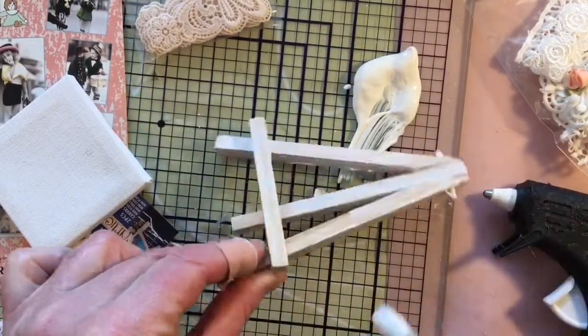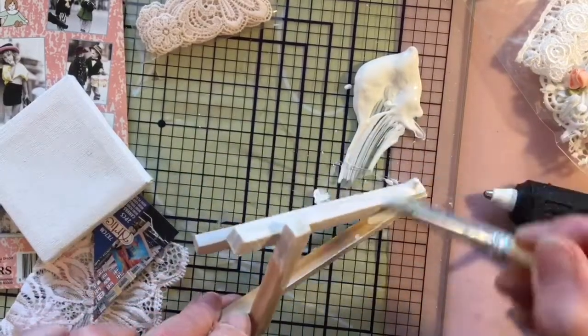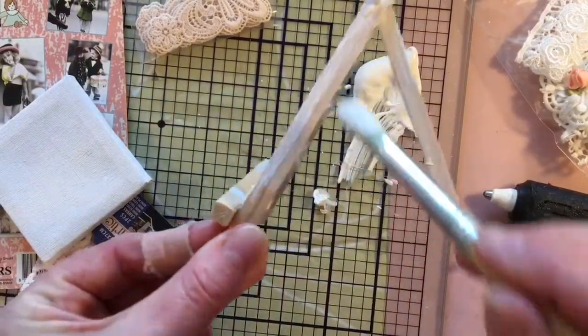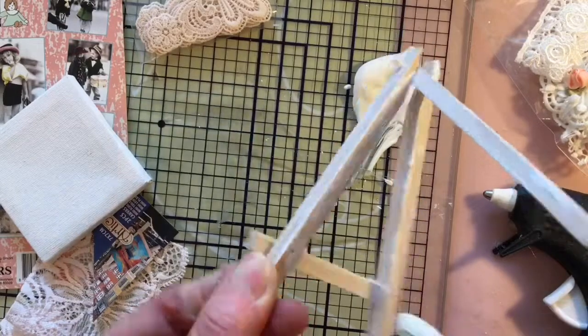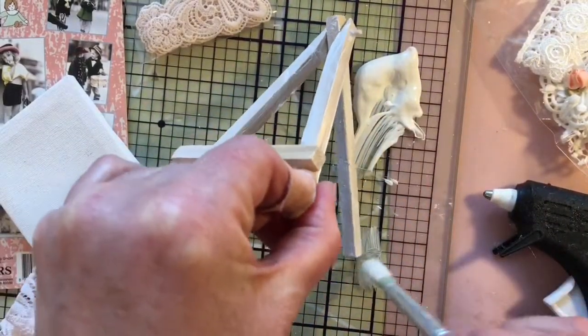I'm doing this just to give the stand a bit of a shabby chic look. I'm just trying to get into all the little nooks and crannies, all the little bits and pieces. I am doing this quite roughly — I'm just trying to make sure there are no drips anywhere.